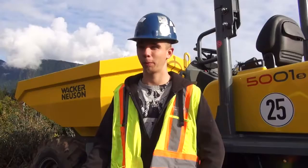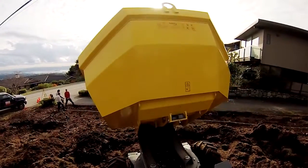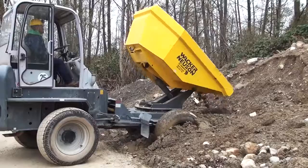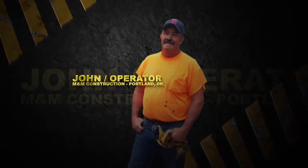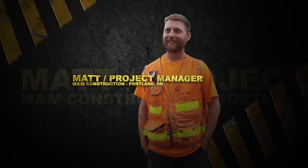You can see all the way around you. Dumping's pretty easy — once you get it up, you can see the whole thing in front of you. It just kind of bounces over the grass and leaves the grass there. It's pretty stable; you don't ever feel like it's going to tip over.